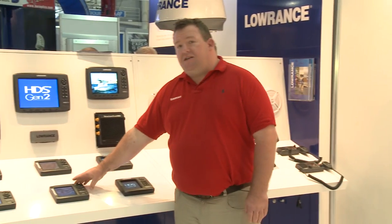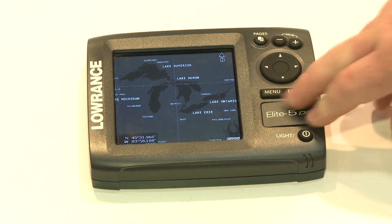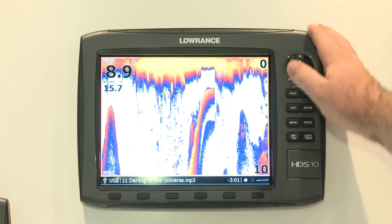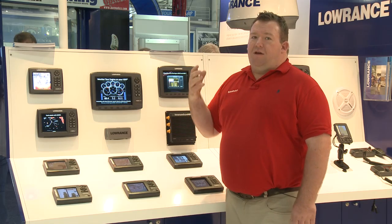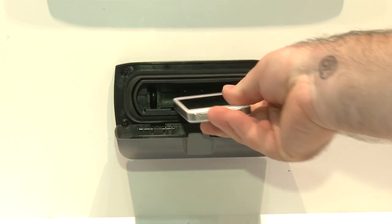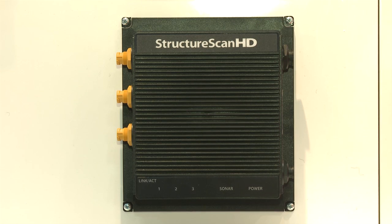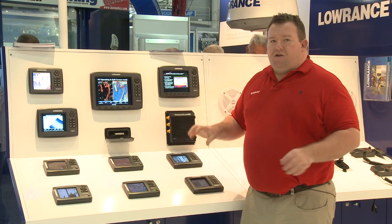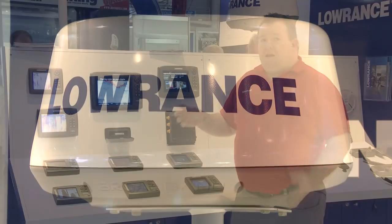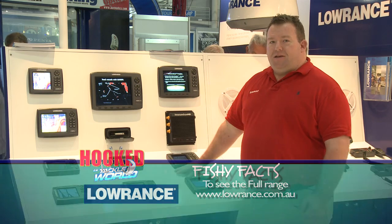From there we go to a five-inch unit with the same features — sounder only, GPS and split-screen — plus a full chart of Australia, which makes them fantastic value for money. If you want more, we have our HDS series, starting at five-inch up to ten-inch, all with bright LED screens you can see from anywhere in the boat, even in full sunlight with polarised sunnies on. The HDS are expandable — you can run a Sonic Hub to play your iPhone music, plus AM/FM stereo. We also have Structure Scan, which gives you a transducer that looks out to the side of the boat, making it easy to find hard-to-find reefs and hiding fish. There's also radar functionality, perfect for travelling at night or in unfamiliar harbours. For more details, log on to www.lowrance.com.au.